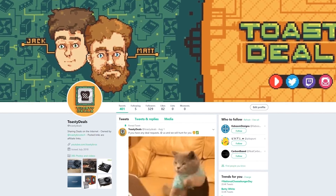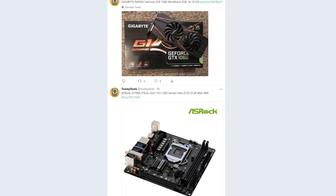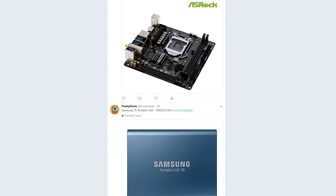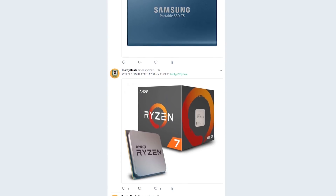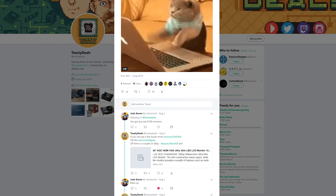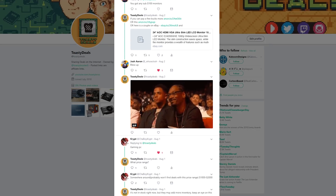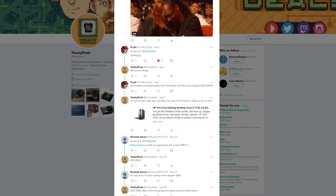This video is brought to you by Toasty Deals, a Twitter account made by us to deliver you PC hardware and tech deals every day, located right in your Twitter feed. Check the link down below and drop a follow, and also mention us on Twitter telling us what kind of deals you are looking for and we will do our best to make it happen. Check out Toasty Deals today, link in the description down below.